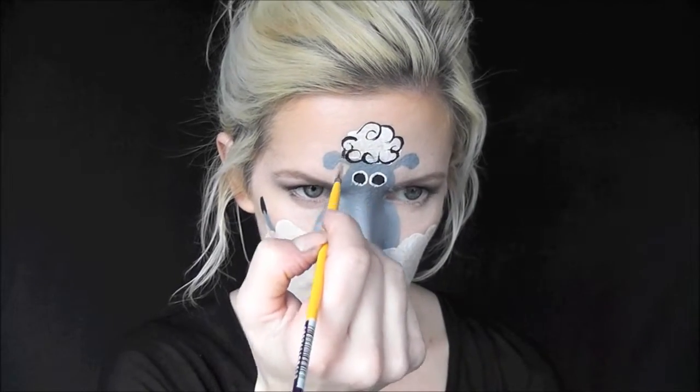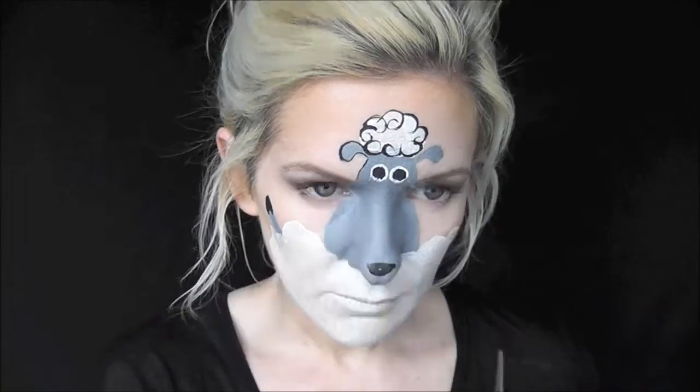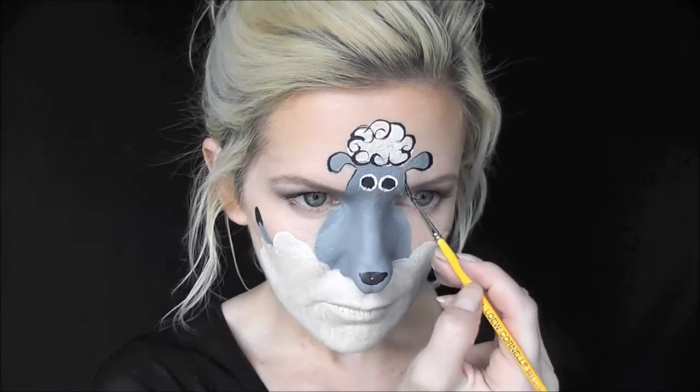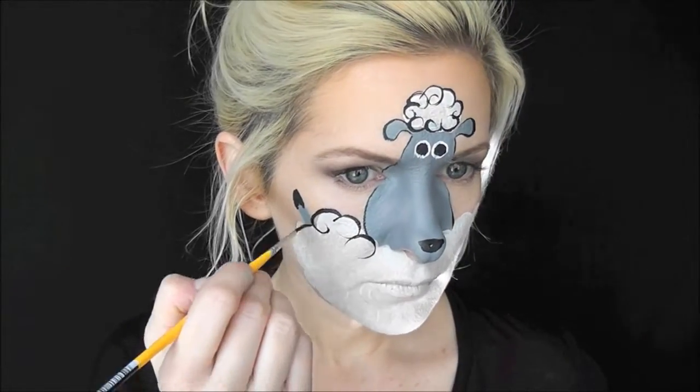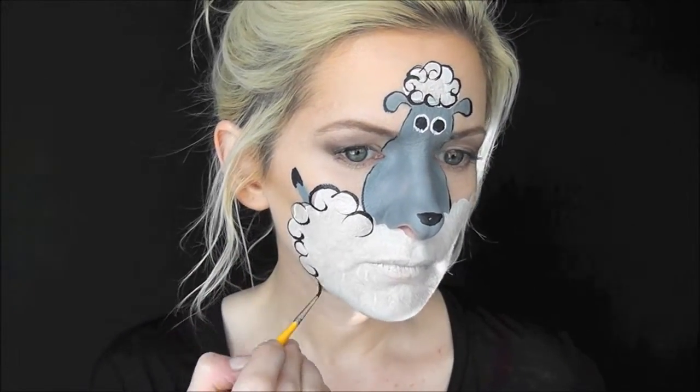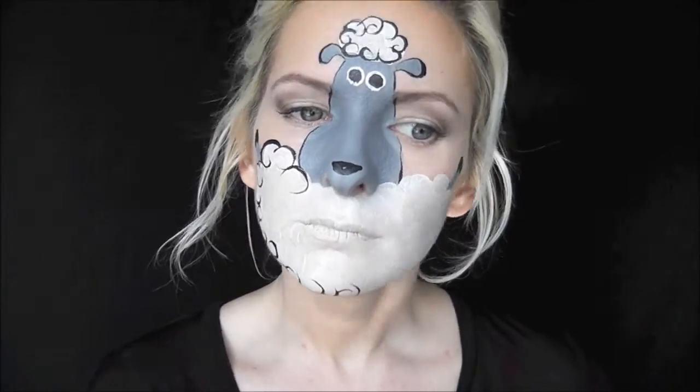Now I'm going to outline the top of his head with some Global Strong Black on my number 1 liner brush. I'll outline his ears and the rest of his head, trying to get the thick-to-thin look for some interest. Then I'll go ahead and fill in the rest of his fluffy fleece, just making swirls and curls inward with my black.